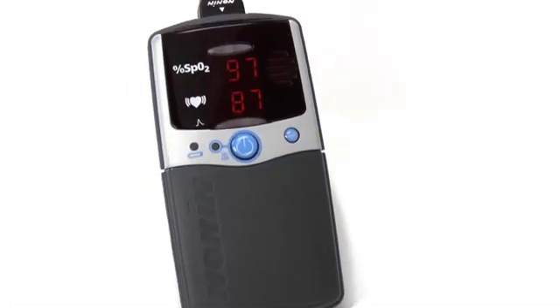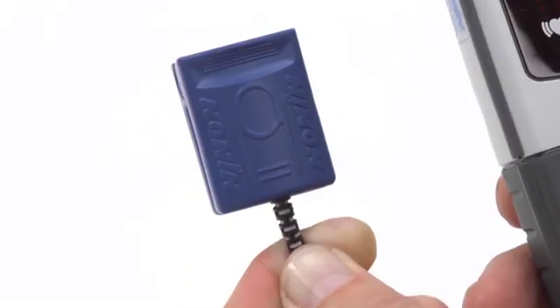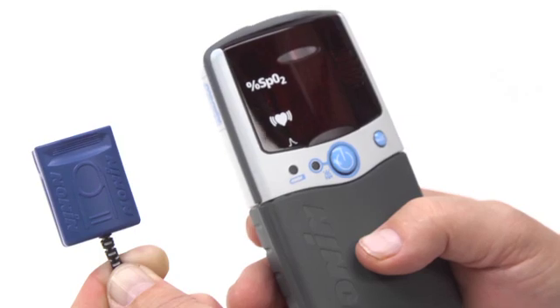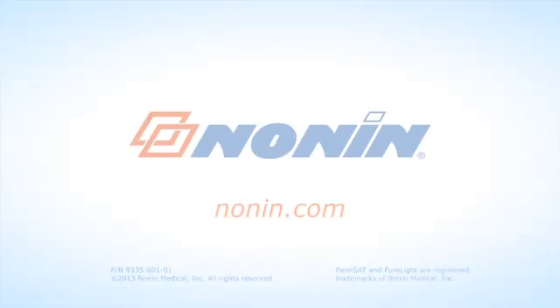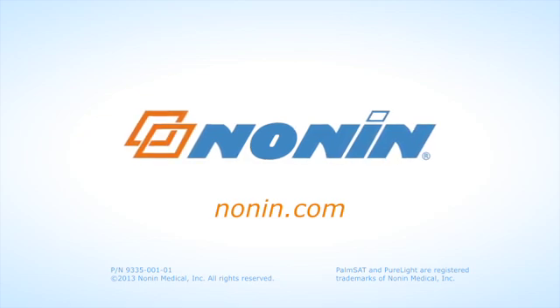With proper use, the Nonin PalmSat Model 2500 or 2500A pulse oximeter will provide consistent, accurate oxygen and pulse rate measurement. You can find additional use information on this and other Nonin products at www.nonin.com.